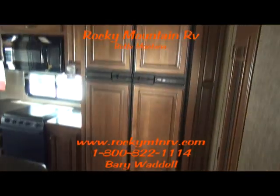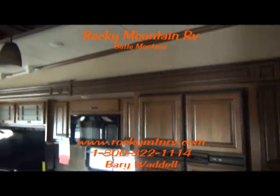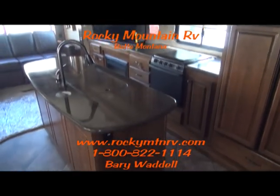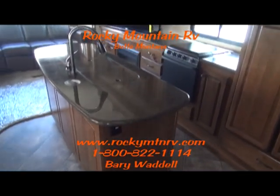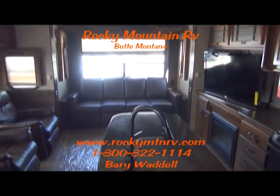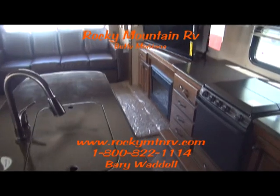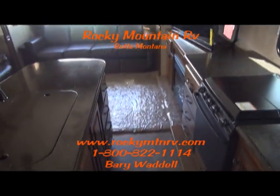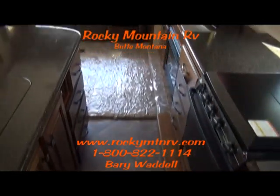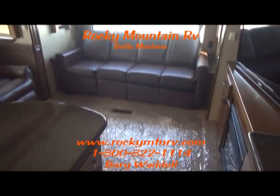Once again, you're at Rocky Mountain RV in beautiful Butte, Montana. My name is Barry Waddell. If you have any questions, please feel free to give us a call at 1-800-822-1114. We are about the most laid-back sales team you'll ever approach — we like to educate people on these units and we don't like to pressure them into anything.